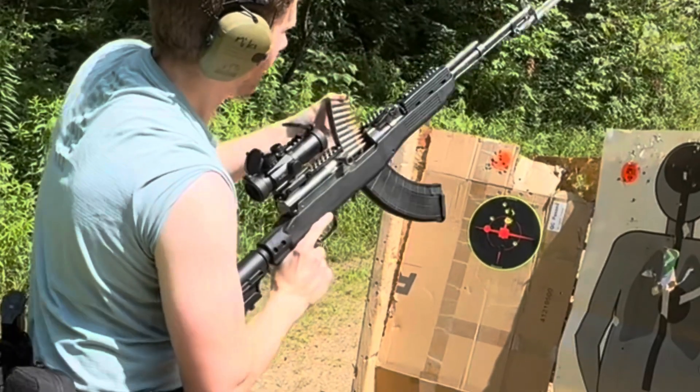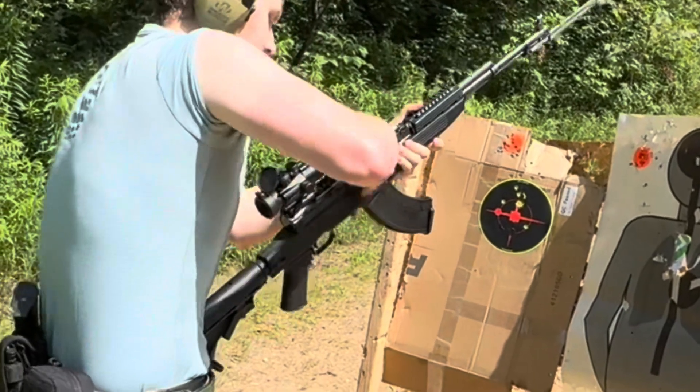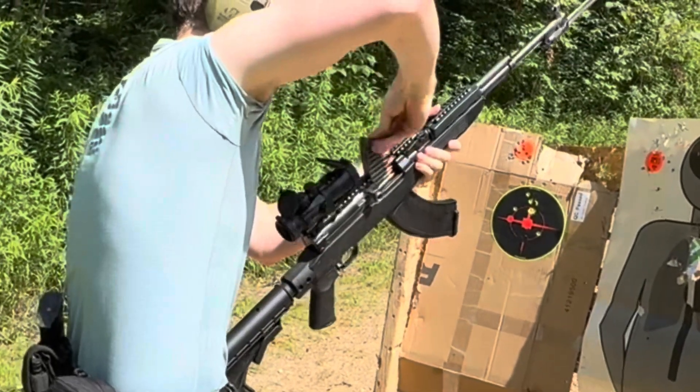Now the reason why the stripper clips are failing to load here is most definitely the mags and not the rail itself.